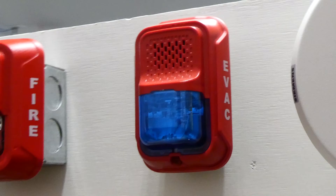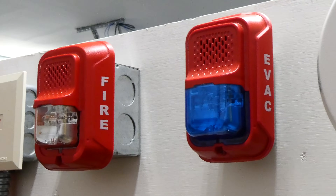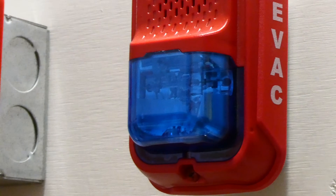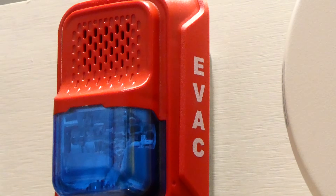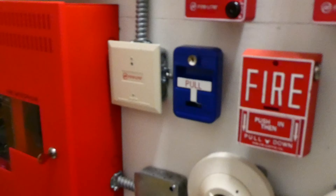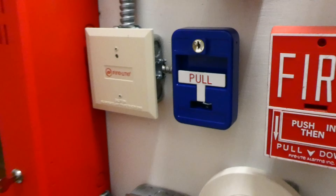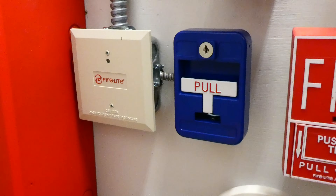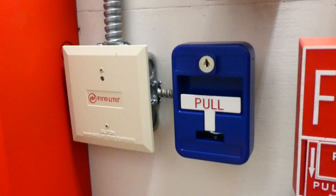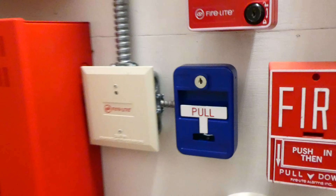Over here we have another System Sensor L-Series, but it is in its single gang version. As you can see I have the custom blue strobe and the evac lettering. And that is wired into this pull station down here. This pull station is a blue pull station, so it doesn't mean fire. This is the SG-Series 32AXK2, and I'll be pulling this today — it's pretty loud, I'll tell you that.